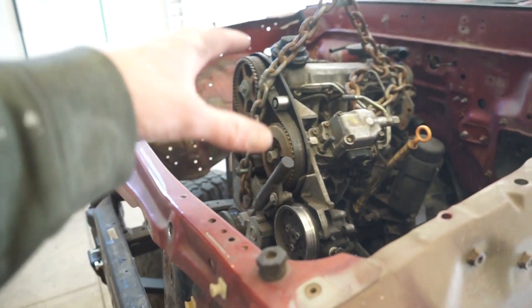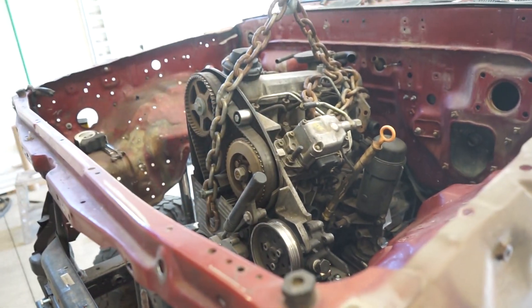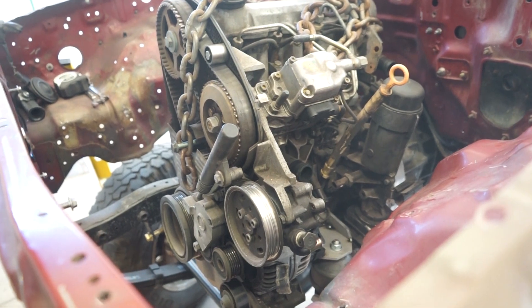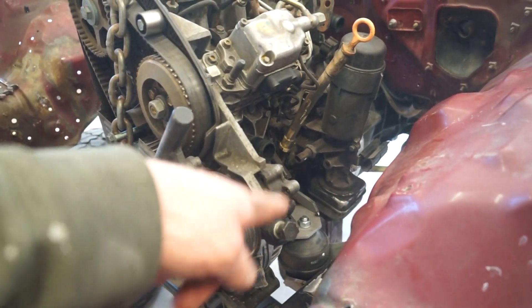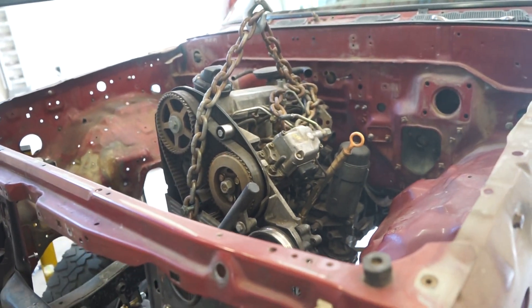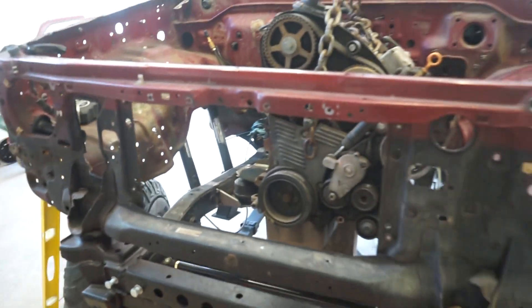I actually set this motor like about an eighth inch high, because I assume those mounts are going to settle in a little bit over time. So I hope they don't settle any more than that, but it's just a guess. If worst comes to worst, I can always shim up a little bit and get that motor back up if it does settle more than that. So let's get this motor pulled back out, fully weld these mounts, and we will be done.